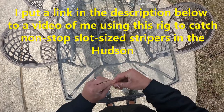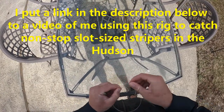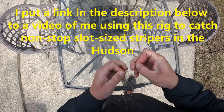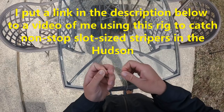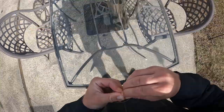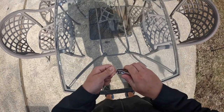Wrap it like that, tie the loop around itself, and then I just like to double it up again. Clip off the excess.